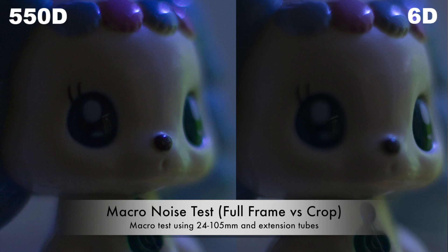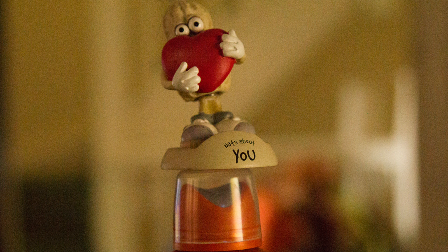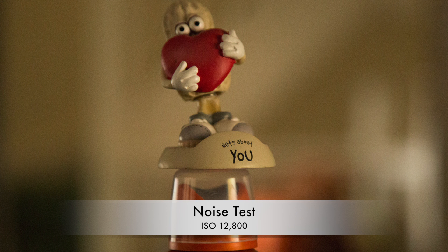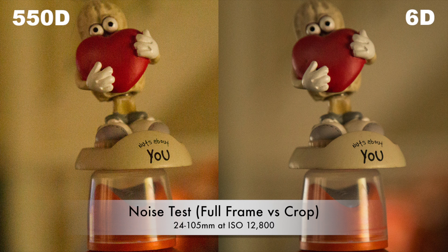In some instances both cameras take pretty much equally good pictures — there's not much difference. But here there is a bit more difference in this noise test, at a lower ISO, where compared to the 6D you can see a much cleaner and much nicer background as well.